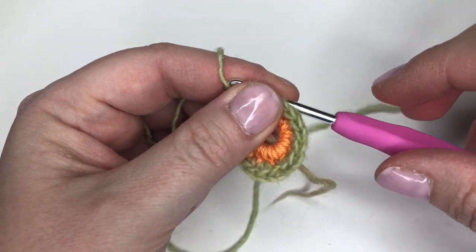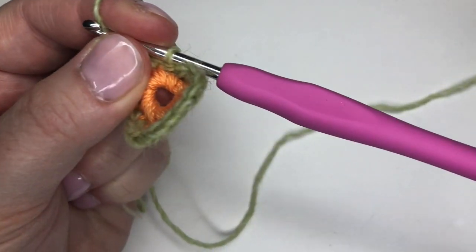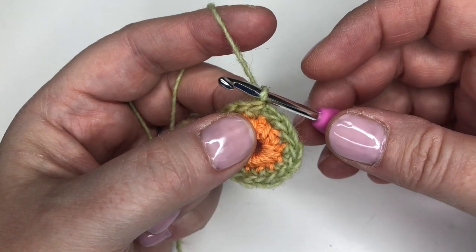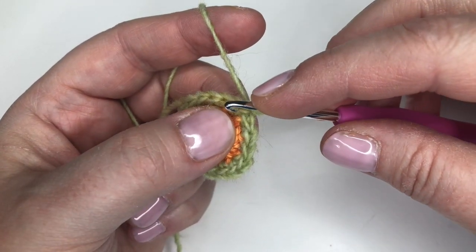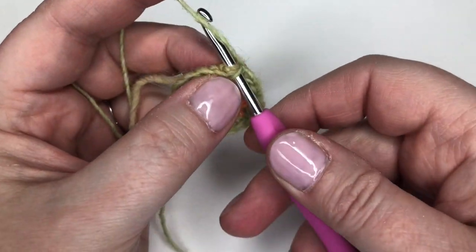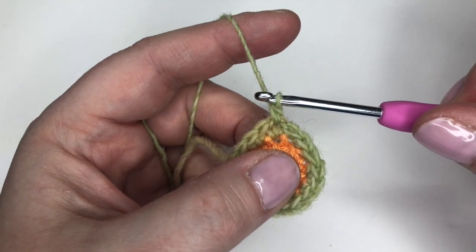We are now ready to move on to the next round. Normally you would expect to do a single chain here, but we are not going to in this case. I double-checked this with Greta and it is absolutely intentional — it creates a really neat finish on your hexagons. What you're going to do is go straight back through that double crochet again. That digging motion helps even more here because it is a bit tight. You can see I've gone back under the first double crochet of the last round, and I'm just going to make my first double crochet of the next round in there.